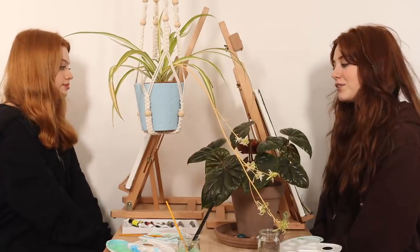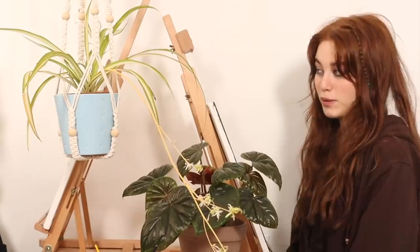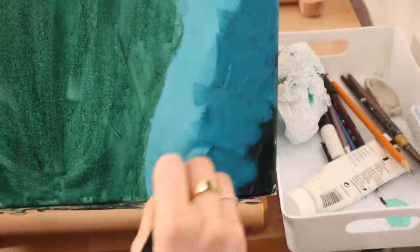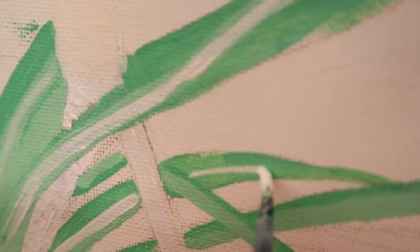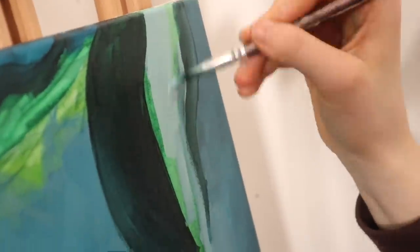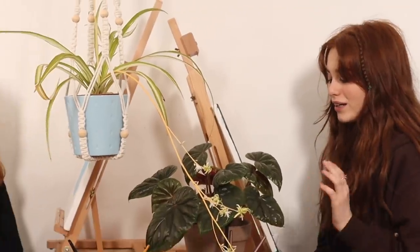Now we're on to the third part which is textures and tones. This stage describes the form of the leaves. In my case I have to add white in the middle of all of the leaves. I am about halfway through section three now and it's getting quite late and I need mine to dry before I can add more. So we're going to come back tomorrow to finish this section and then show it.